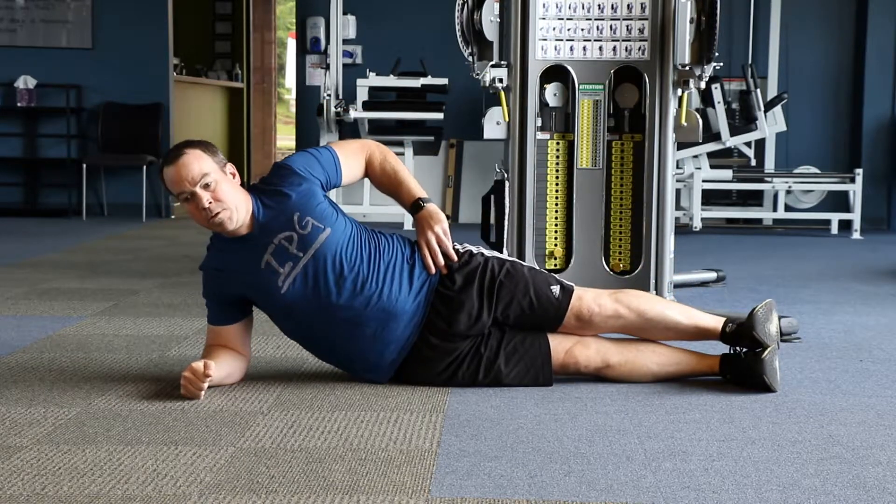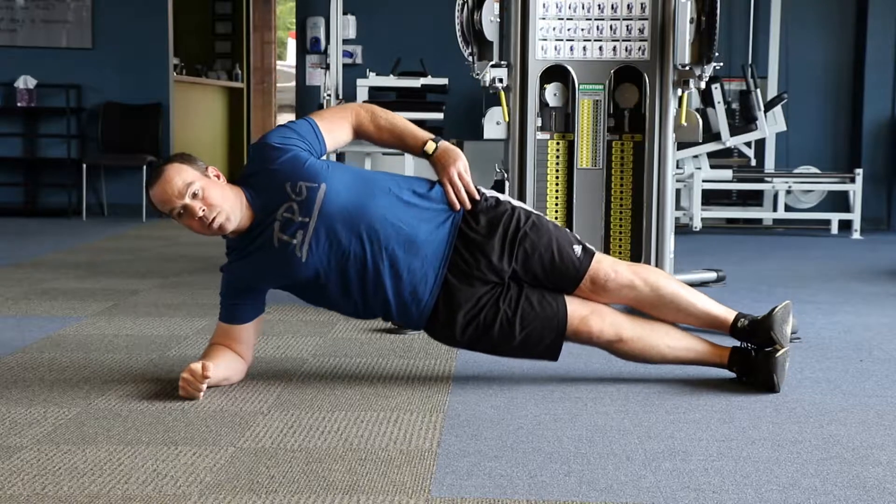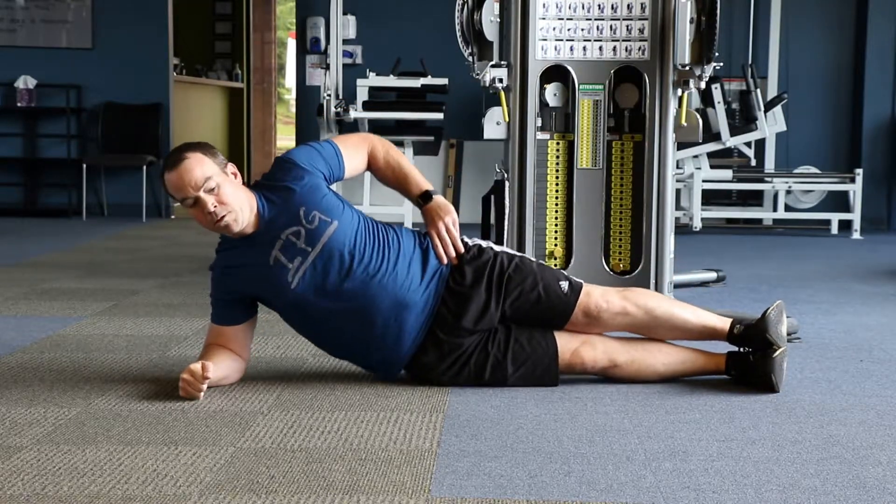As you see, all he did was straighten his legs out — his hips are still in line with his body. Again, driving the hips up towards the ceiling. Perform for the desired repetitions on each side of your body.